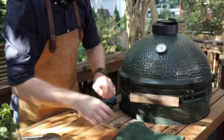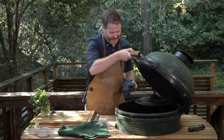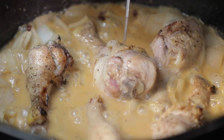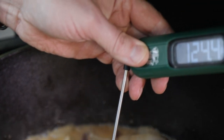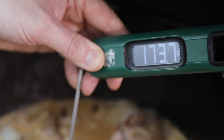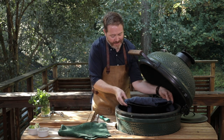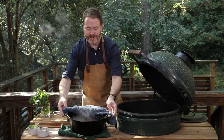I think our chicken is done. This smells absolutely amazing. We're gonna take the temperature of the chicken — we're looking for about 170 degrees and we are there.